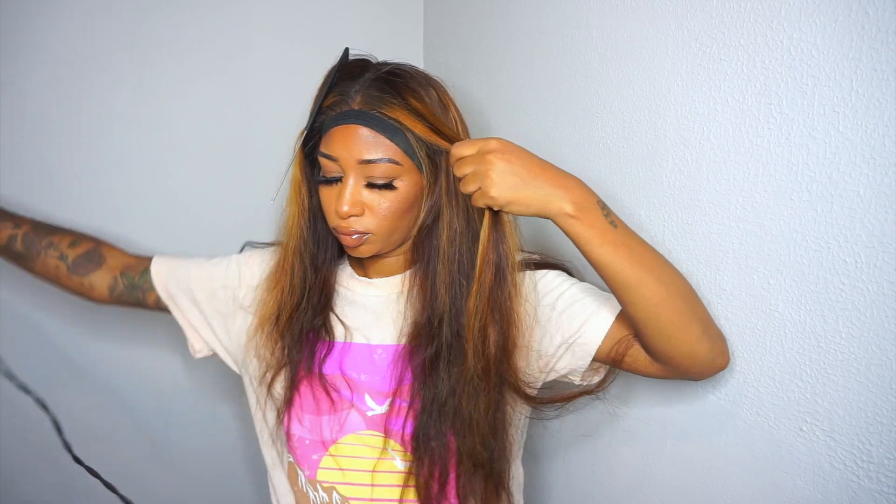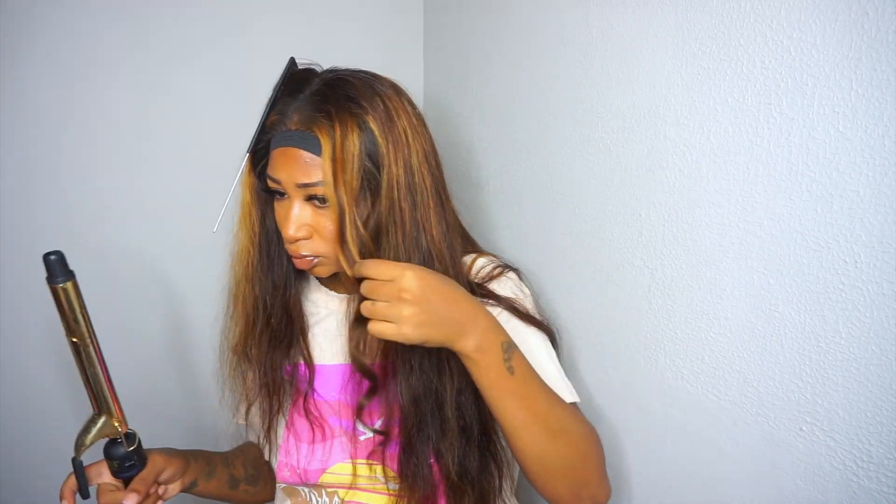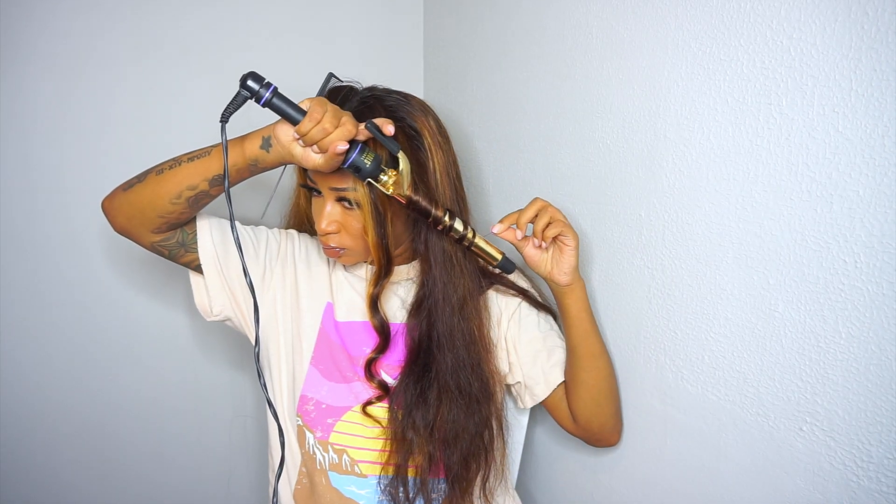I only laid the lace down in the front — not the sides or anything like that. This elastic band trick — I saw it on somebody's video and a lot of people do this now — but I'm telling you it works better than a scarf. Get yourself an elastic band and wrap it around the perimeter like the hairline, and that will melt your lace. It will blend in so much better, trust me.